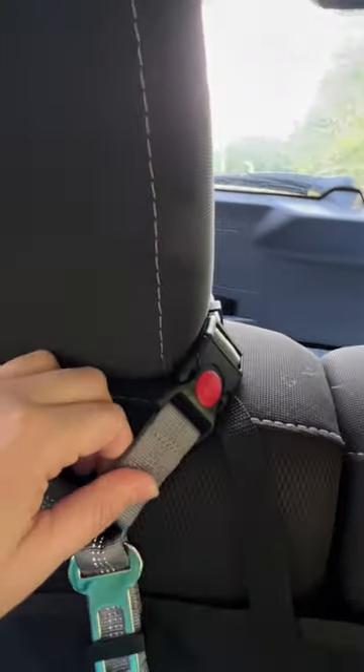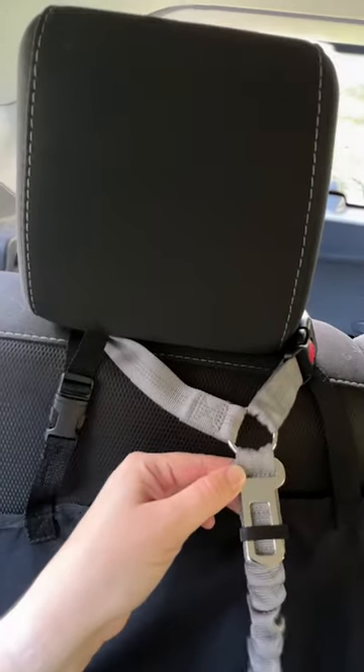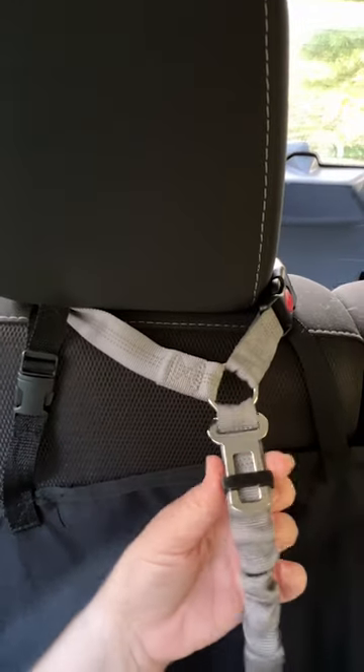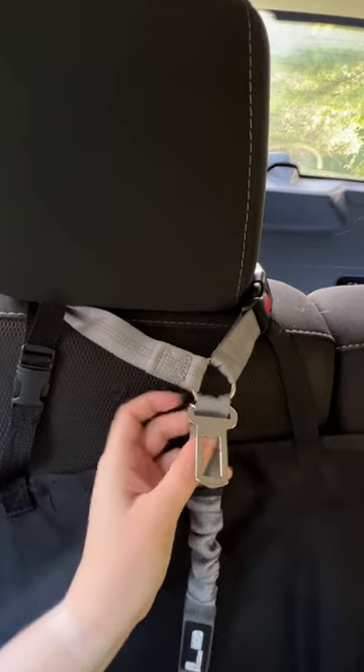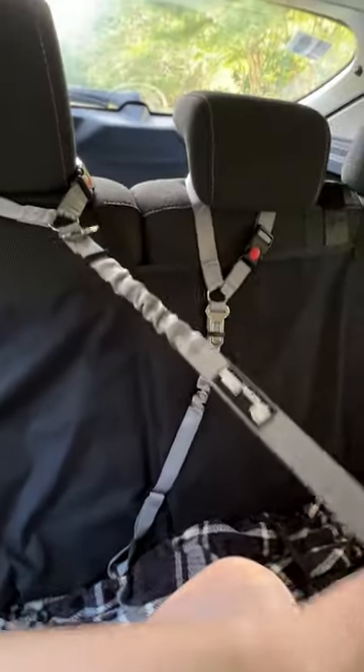You do have the ability to clip it around your headrest and this is also adjustable. If you do not want to clip it around a headrest or you do not have a headrest, it also has a seatbelt clip. You can just move this little holder right here and pop that right into your seatbelt holder. So it can be up high or it can be down low for your dogs, and it gives them that flexibility to move around the backseat but not get in the front seat.